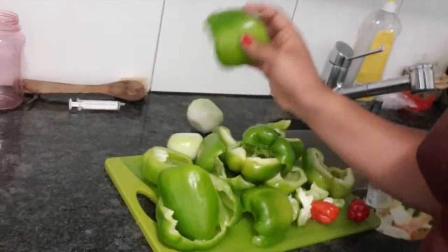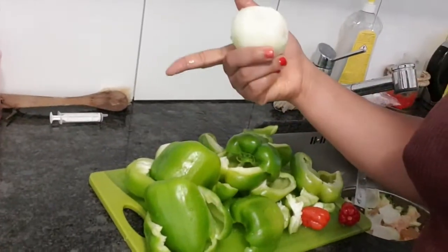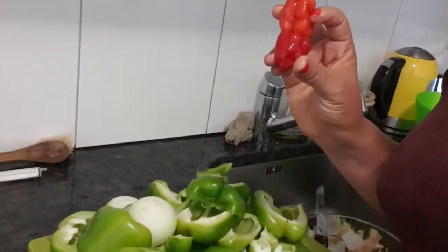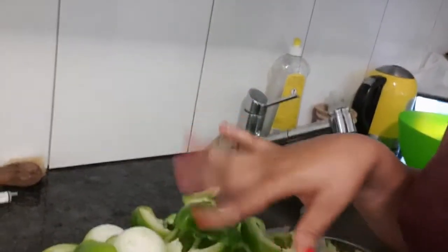Over here are the things I'm going to be using. I have just green peppers, onion, and I don't want it too hot so I'm going to use just that. I'm going to blend it now and I'll get back to you. Thank you so much.